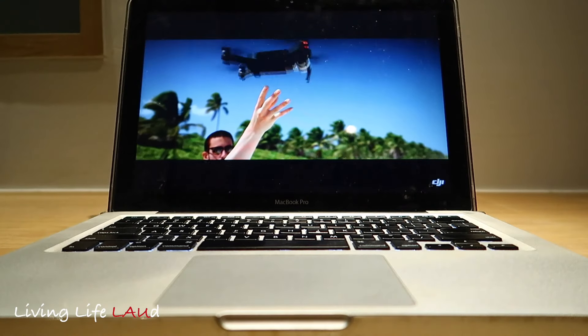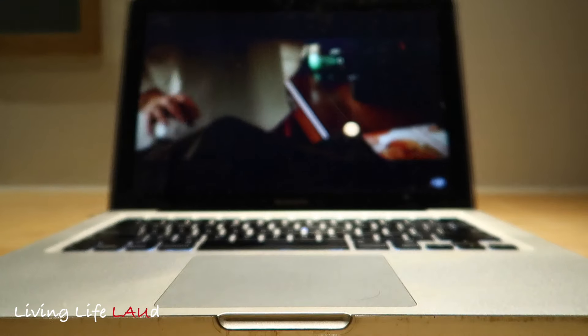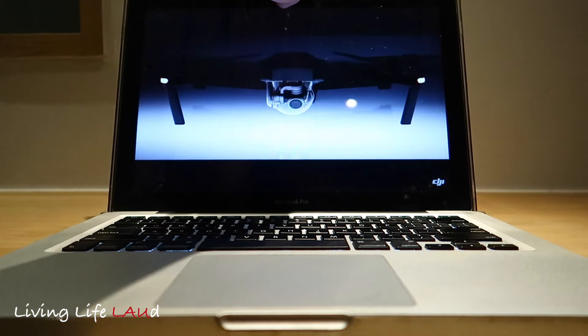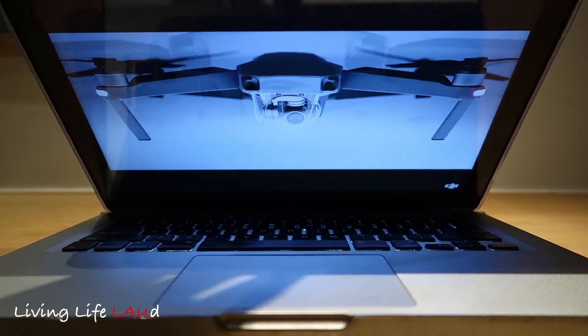The DJI Mavic Pro unfolded. To make it this small, we have to rip out a ton of cool stuff, right? No — it's got 24 high-performance computer cores and dual satellite.